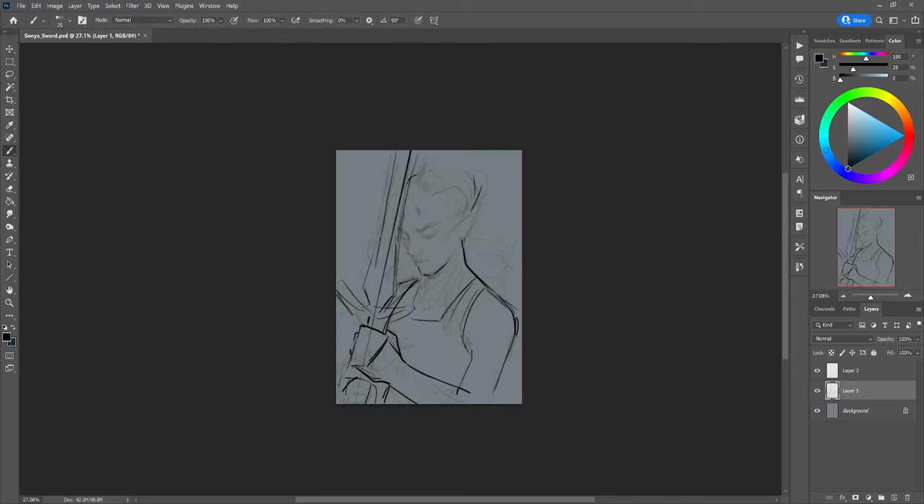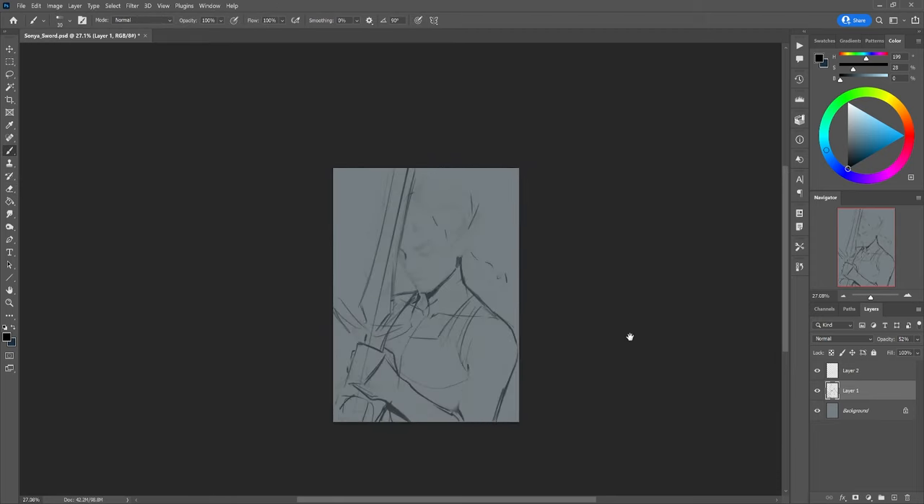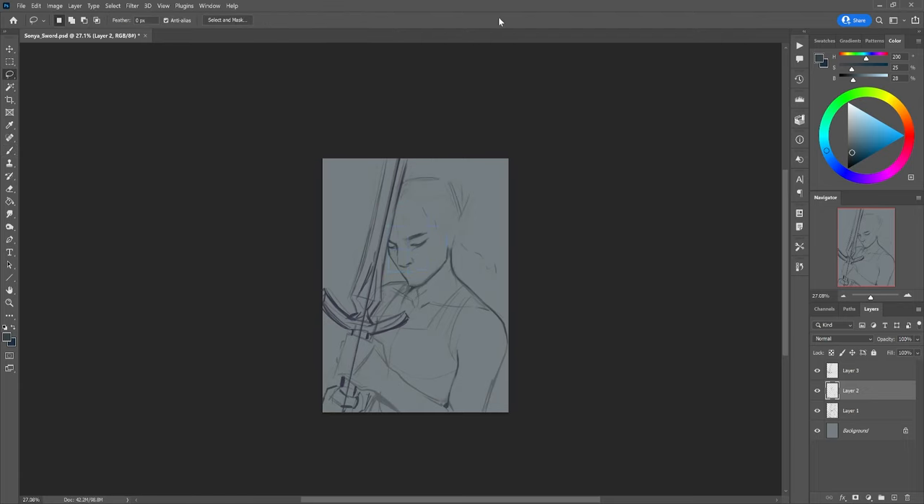Hello and welcome back to my channel. My name is Astri and I'm an illustrator and concept artist working in the video game industry. Today I wanted to talk you through the process behind my recent painting which is titled Mother. It's a painting of Sonia, one of the characters from my personal IP — a project I'm building called Runic. I made a whole trailer for it and a making-of video on YouTube a few weeks ago, so I'll put a link somewhere on the screen.